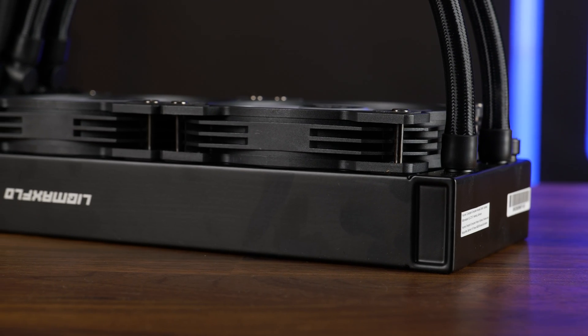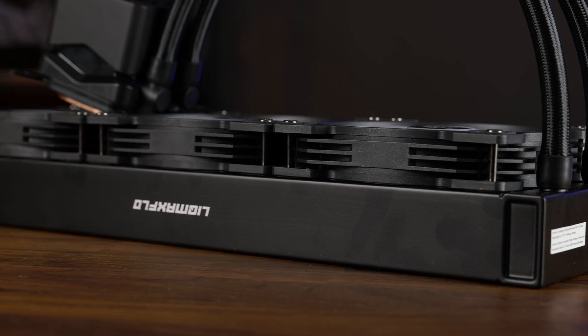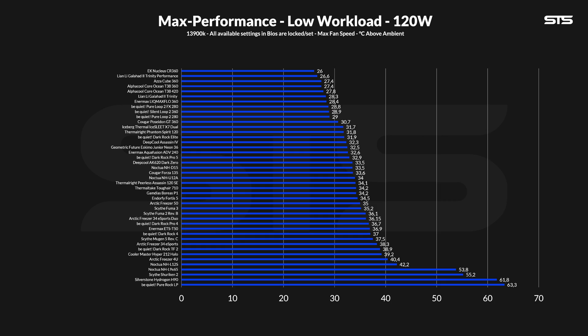We benchmarked the cooler on our standardized benchmark machine featuring a 3900K with three different presets: 120, 250, and 320 watts. At 120 watts, which would be the most gaming-like workload, the Lick Max Flow 360 at full blast managed to keep the CPU at 28.4 degrees C above ambient, which is just a margin of error away from the Lian Li Galahad 2 Trinity. A quite good result.